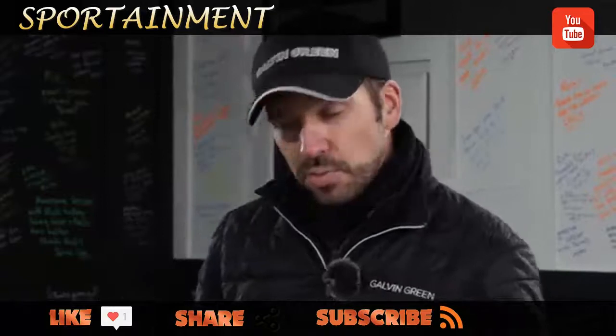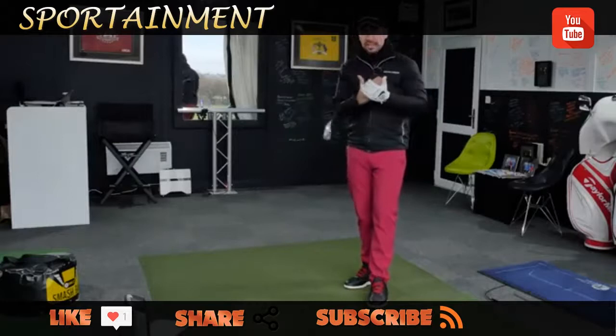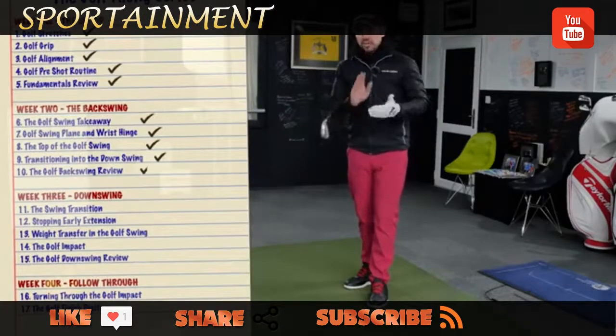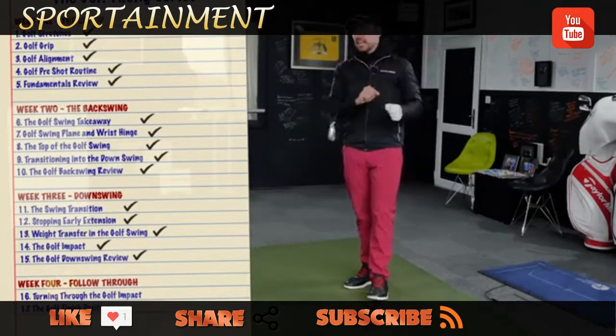That is the best way to bring all those different aspects together into one drill. But by all means, go and work on the alignment stick drill with the shoulders and the hips, and work on the smash bag drill on its own. Really mould these things together — this is the best way to bring everything together in a very succinct combination.